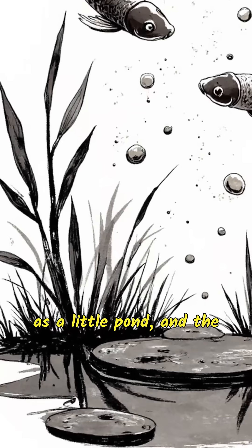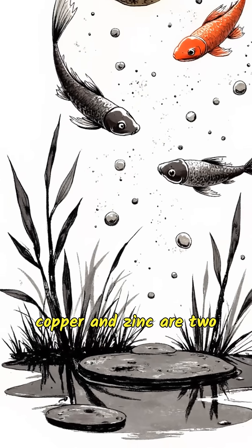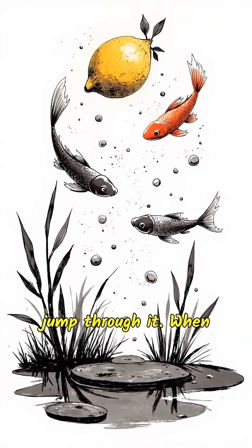Now picture the lemon as a little pond, and the copper and zinc are two different fish trying to jump through it. When you stick the metals into the lemon and connect them with wires, the electrons start to swim from one metal to the other, swimming through the lemon.